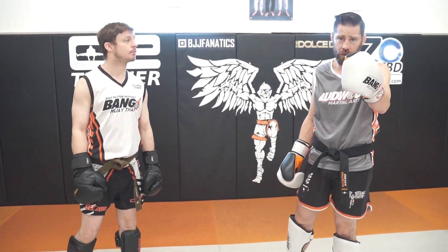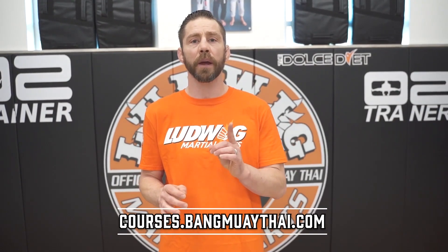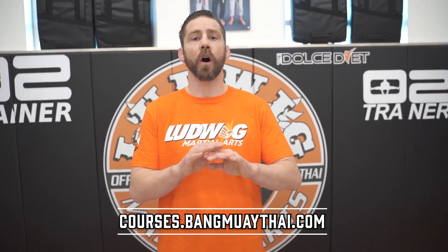This is a sample from the Open Stance Course — stay tuned, thank you. Our goal is to spread martial arts to the world and positively impact as many lives as we can for many years to come. We launched Courses.BangMuayThai.com so you can learn all of our BMT techniques. If you own a school and want to become an official Bang Muay Thai affiliate and teach our tried and true curriculum, our link is in the bio.